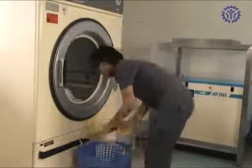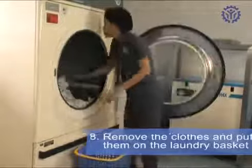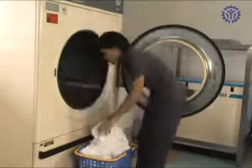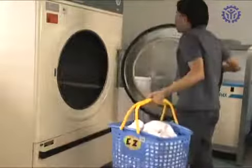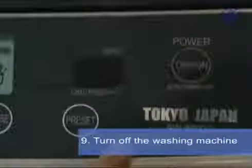When the buzzer sounds, remove the laundry items immediately. Remove the clothes and put them in the laundry basket. Turn off the washing machine.